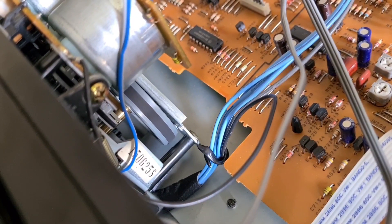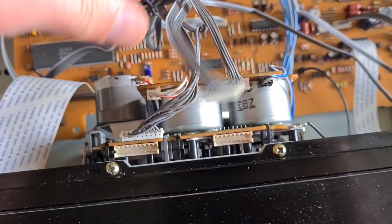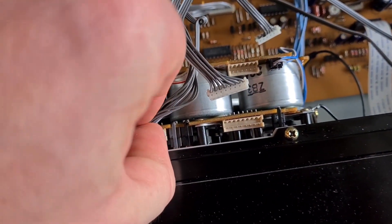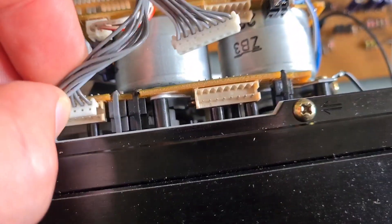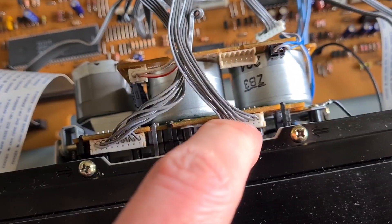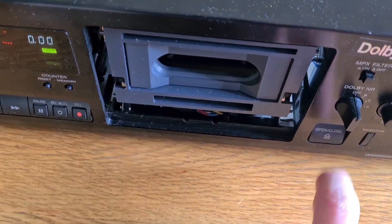The capstan is running so the play motor is working, but there is a separate motor for the eject. If we undo these plugs off the top, we should hopefully just double-check that all the pins are good and seated properly, because these are our main connectors to the transport from the motherboard. All the pins are good. So I'm going to manually try and turn the cog that controls the eject mechanism with my finger and see if that makes any difference.